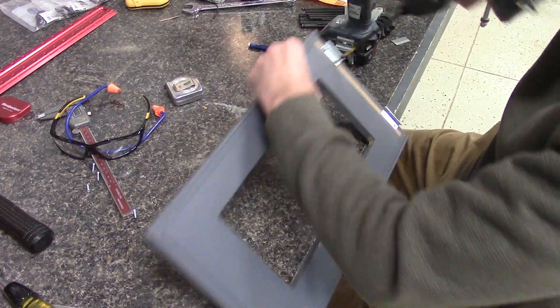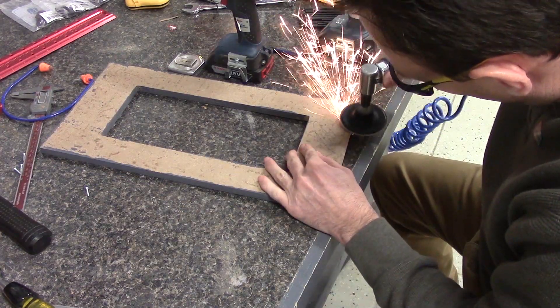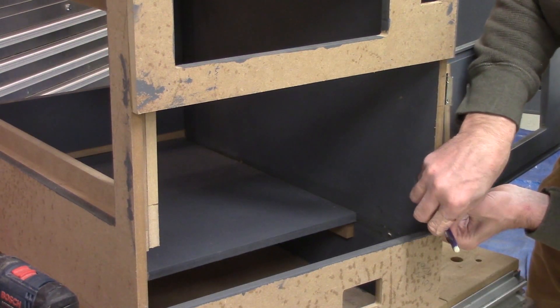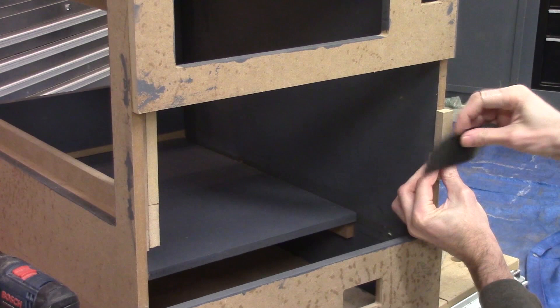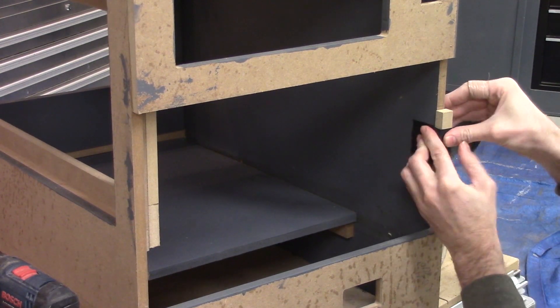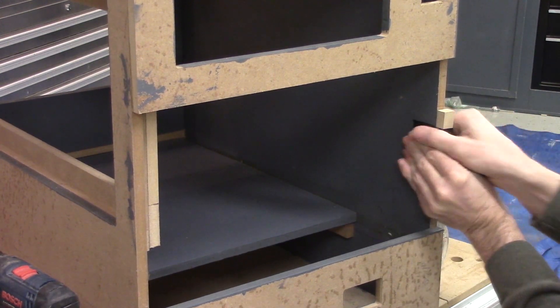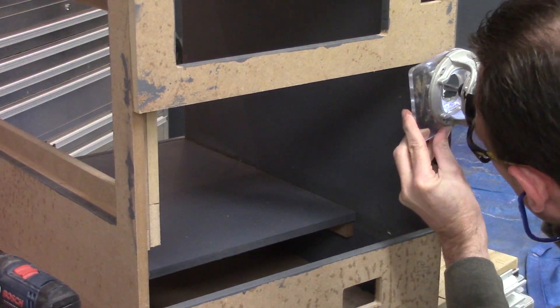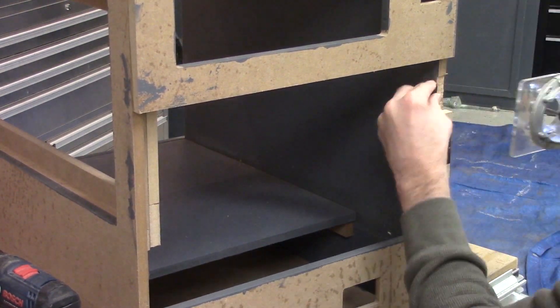I didn't have any short screws for the hinges, so the screws I used poked through the door. I just ground the backside flush when I was done. I marked the hinge location and then used my trim router to recess the hinges in the case, using a filler block so I had a place to balance the router.